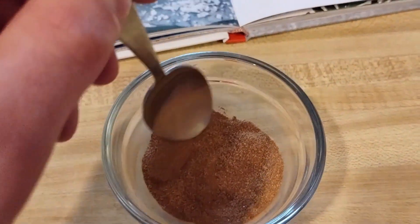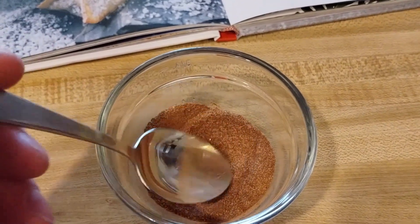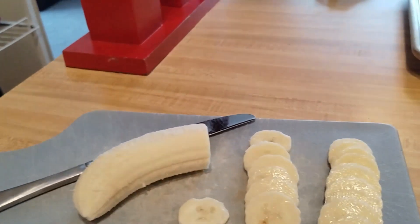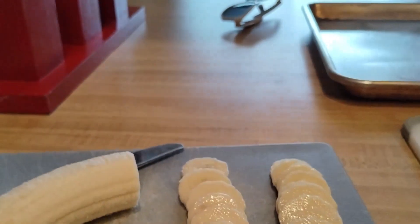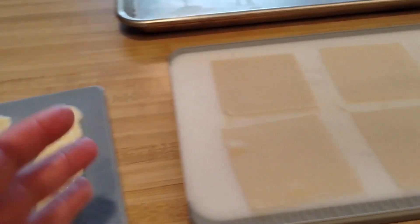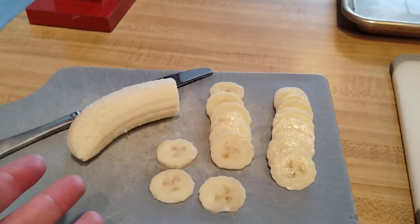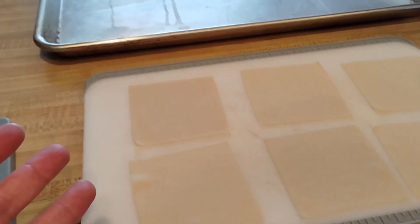Next, mix your two tablespoons of sugar and two teaspoons of cinnamon. Then cut up your banana into pretty thin slices. The recipe calls for 16 wontons, but really how many slices your banana has dictates how many wontons you're going to need, so take of that what you will.